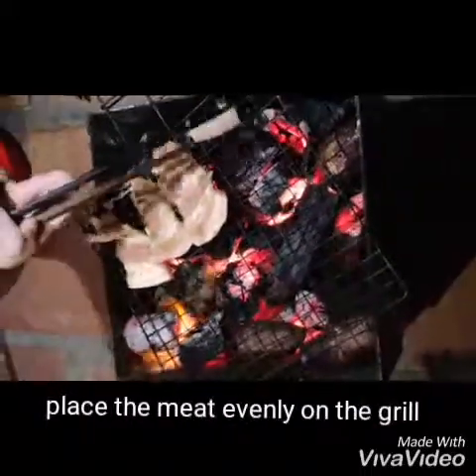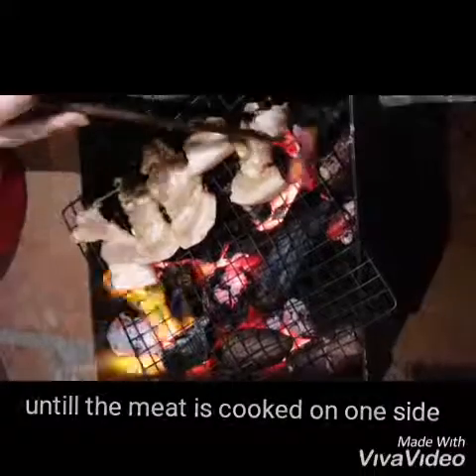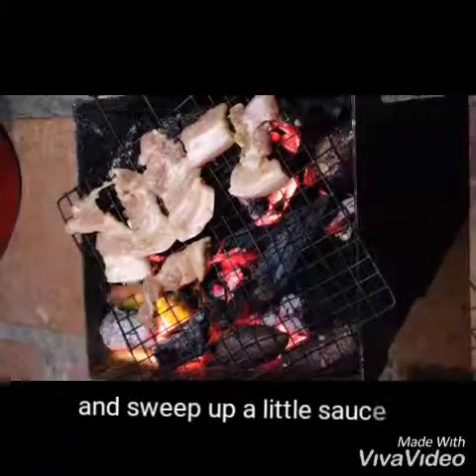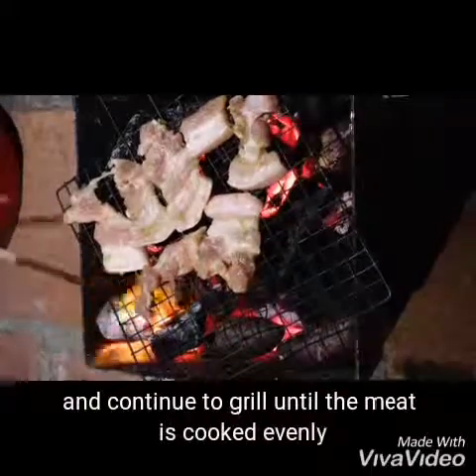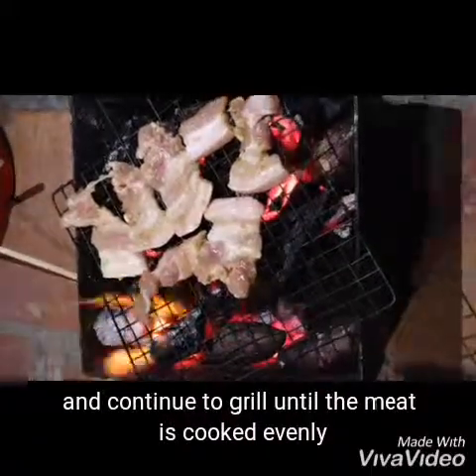Spread the meat evenly on the ribs. Wait until the meat is cooked on one side, then turn the other side and squeeze on a little sauce. Continue to grill until the meat is cooked evenly. Let's do it.